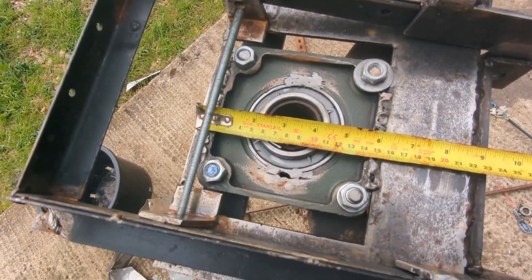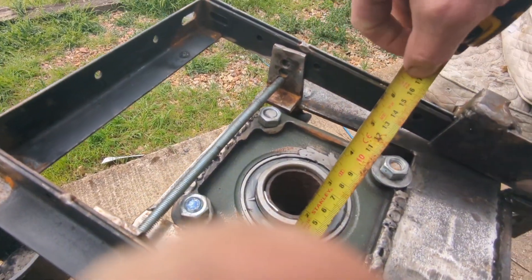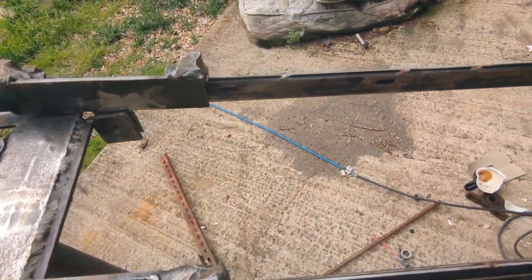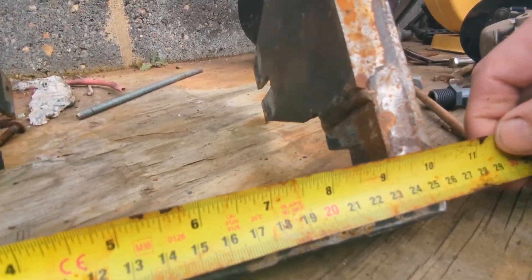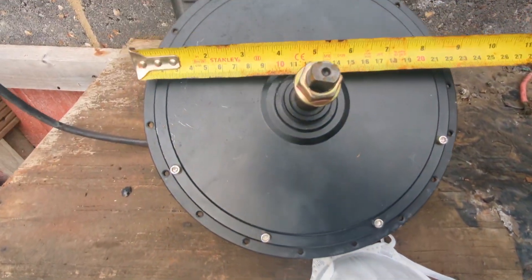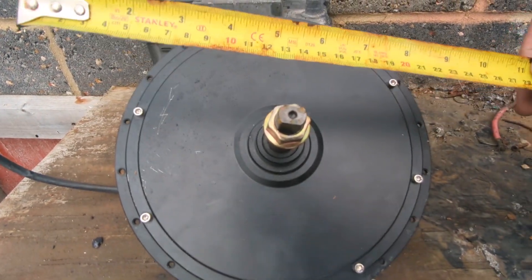This bit is nine and a quarter inches, 23 and a half centimeters. The bearing is 140 millimeters square. One more measurement needed — how long this is, because nothing's ever planned: ten and a quarter inches, 26 centimeters.